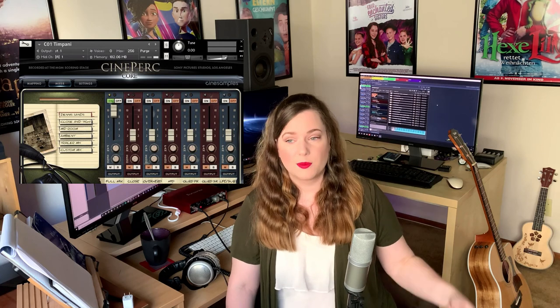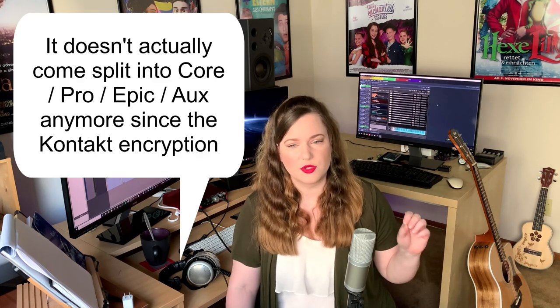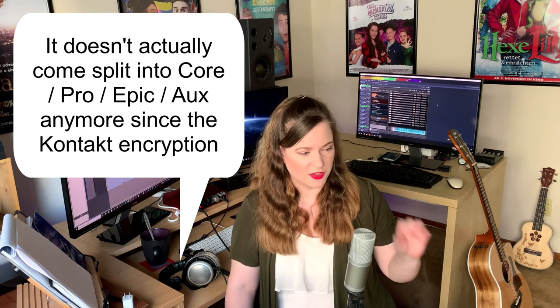It's a very natural sounding library, but if you want you could produce the heck out of it and turn it into a trailer type or the most epic produced sounding library you ever want. Obviously you need that skill because it doesn't come pre-produced. Cineperk Epic has some pre-produced stuff in it, but for the most part it's a very complete, very detailed orchestral library — definitely my go-to for most of my stuff.